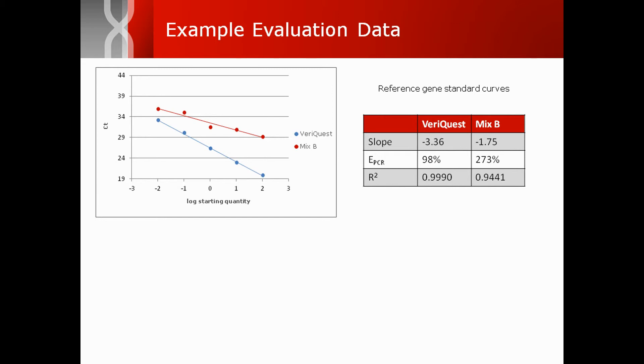While not shown in this example, the data collected from the target gene enables further assessment using comparative CT technology.